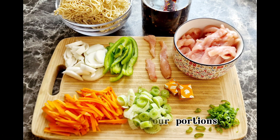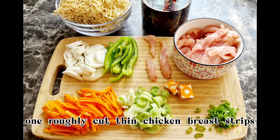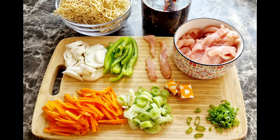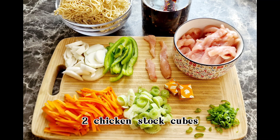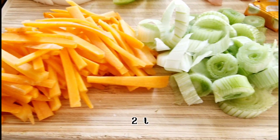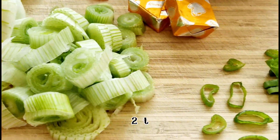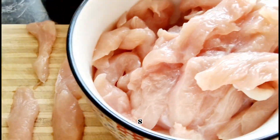Ingredients for 4 portions: 400g egg noodles — you may substitute with any noodles of your choice. 1 thinly sliced chicken breast, 1 cup carrot juliennes, half a cup sliced spring onion bulb, half a cup sliced pepper, quarter cup sliced spring onion stalk, 2 chicken stock cubes, finely chopped spring onion greens for garnish, 2 tbsp ginger garlic paste, 2 tbsp soy sauce, and 2 tbsp vinegar.